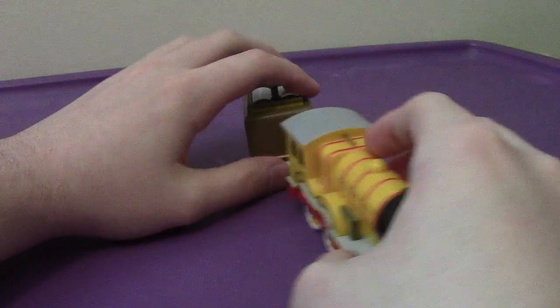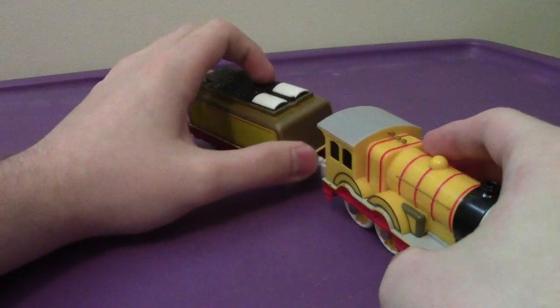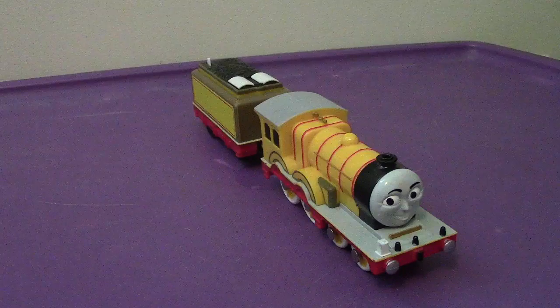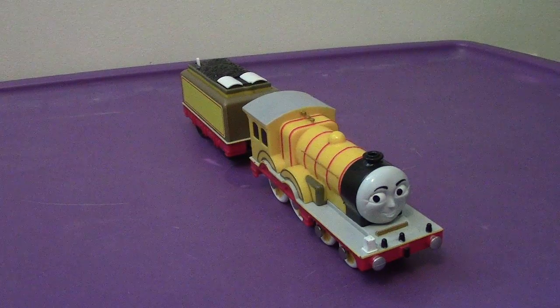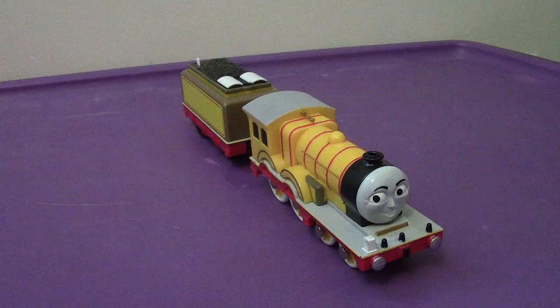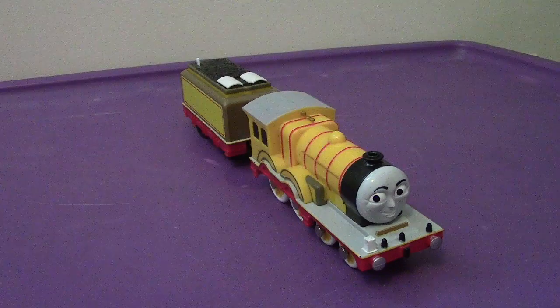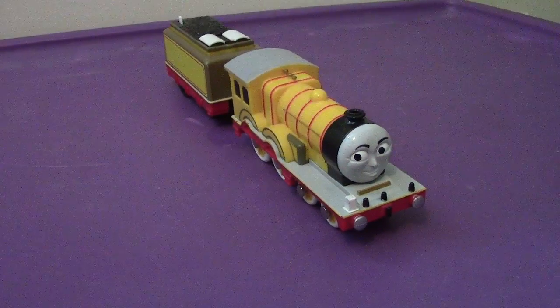All in all, it's a very cool figure. I like the details on the top of the tender — very neat. So, will I recommend getting MOLLY? I'm going to say yes. If you're a fan of her in general, by all means go get her. But if you are lacking tender engines in your collection, I think this is the one for you. You will not be disappointed by her.